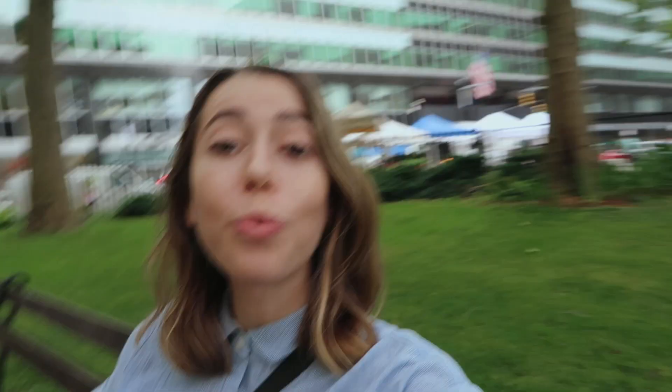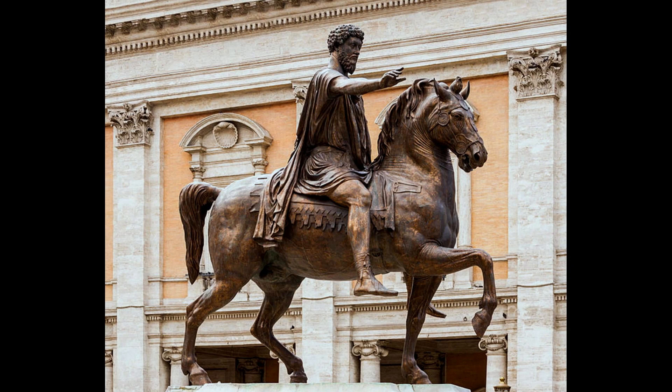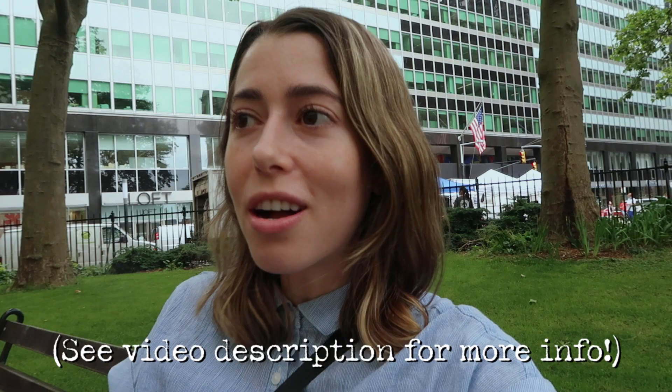In 1770 a new statue was erected here — that of King George III. It was a large statue of him on a horse, his arm was extended, and it was actually modeled after an existing statue of Marcus Aurelius. The statue was commissioned by the New York General Assembly as an act of reverence to the king, but also as a way of thanking him for repealing the very controversial, much-hated Stamp Act.